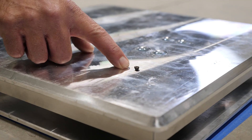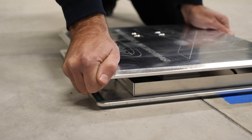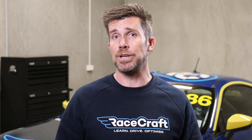Before we place the scales down on our flat patch, it's always a good idea to turn the scales over and just visually inspect them for any debris. It only takes a small amount of debris, rubber build-up, or even small stones to cause our scales to sit unevenly on our flat patch and rock. This will cause point loading which again can affect the accuracy and repeatability of our measurements.